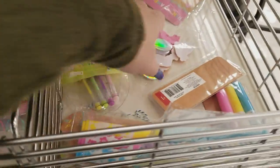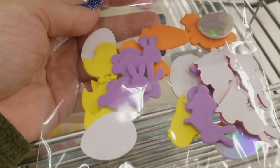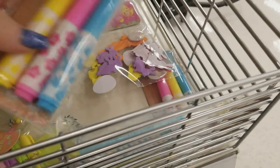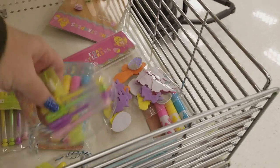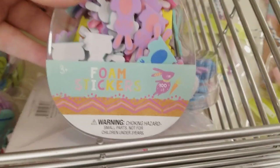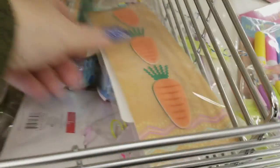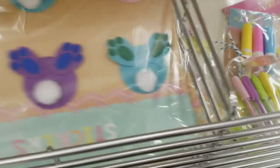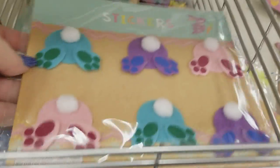We have some little foam stickers, stamp markers, and look at these little pens for travel journals — oh my gosh, for a dollar, and it comes in that little thing shaped like an egg! Some more foam stickers for a dollar, some more stickers for a dollar. And then we have these — a little bit different than the other ones — how stinking cute.